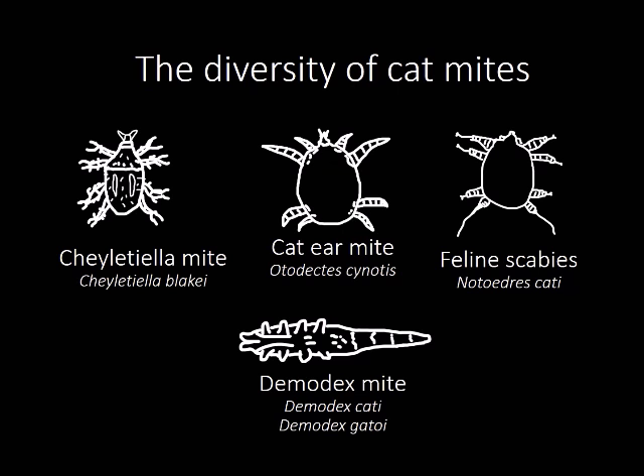There are many different types of cat mites, such as the Cheyletiella mite, cat ear mite, feline scabies, and Demodex mite. However, after microscopic analysis, we have determined the mites on this kitten to be the Cheyletiella mite.